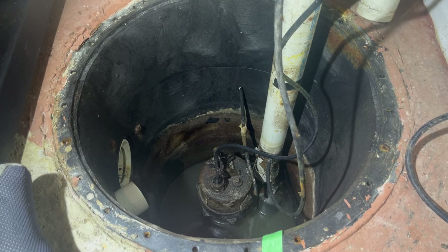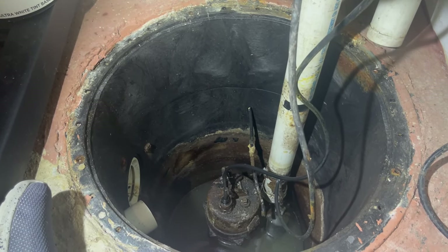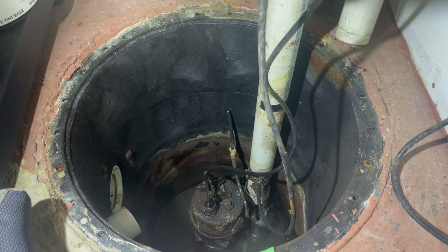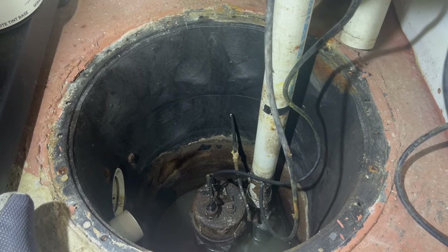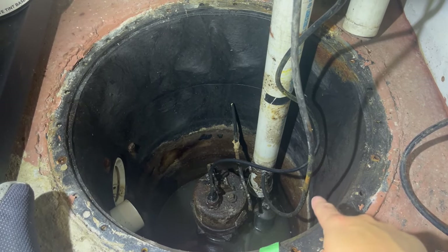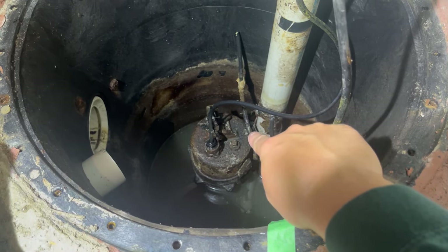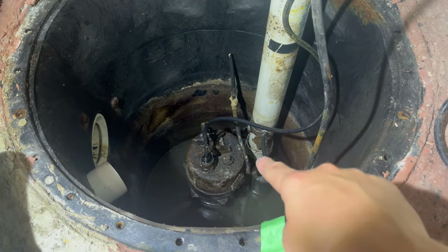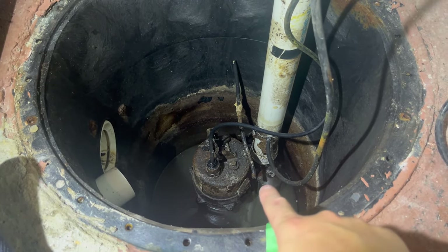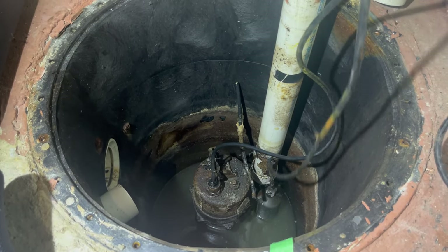Every scenario you run into is probably going to be a little different, but there are some things in common for all these pits. We have the extension cord coming straight from the pump itself — no matter what, do not cut or damage this cord, otherwise you'll have to replace the whole pump. What we want to change out is the actual float itself. You can see this is not the first time the float has gone bad — the old cord is still attached to the pump and there's a screw you can undo to replace the float, but it often gets rusted, so the old float switch was just cut out.